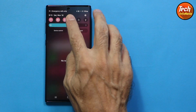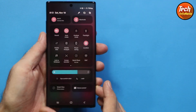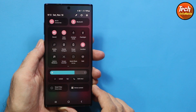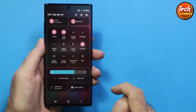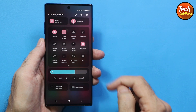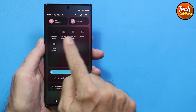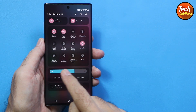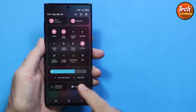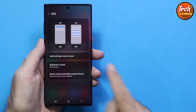Check out the new layout of the notification bar in One UI 6. Wi-Fi and Bluetooth are separated to the top, all the rest of the toggles are in the middle area of the notification panel, and the brightness is separated to the bottom. You can tap edit to rearrange the toggles the way you want.